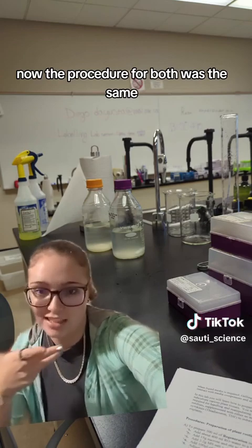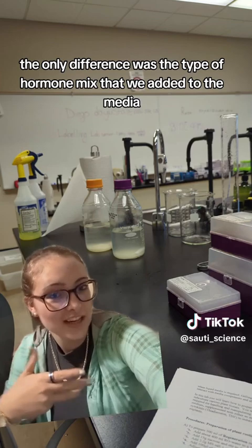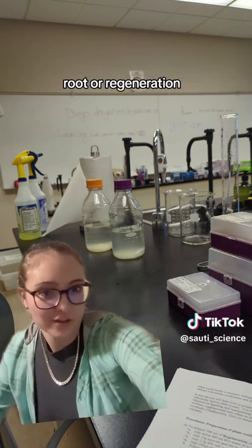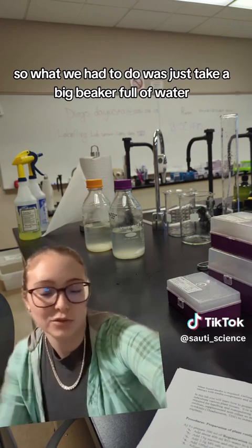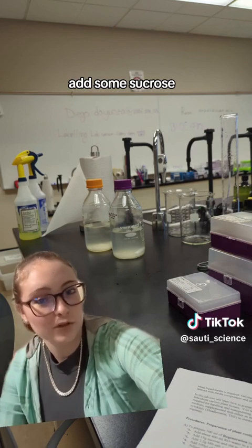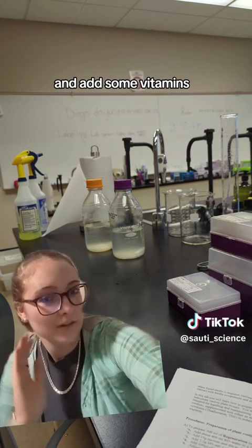The procedure for both was the same. The only difference was the type of hormone mix that we added to the media to help with the different things each medium was supposed to do — root or regeneration. So what we had to do was take a big beaker full of water, add some sucrose, add a salts mixture for nutrients, and add some vitamins.